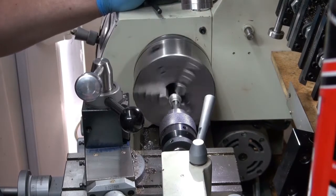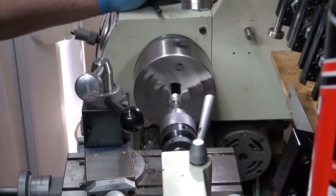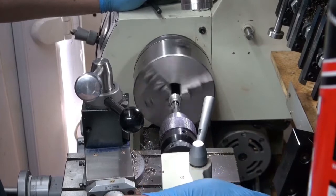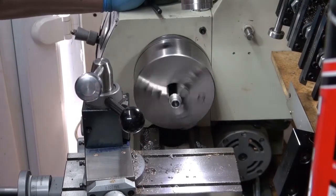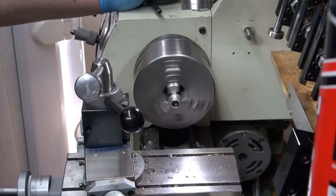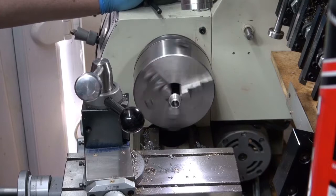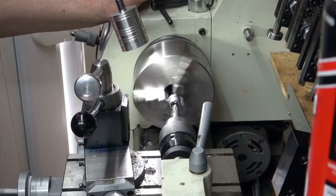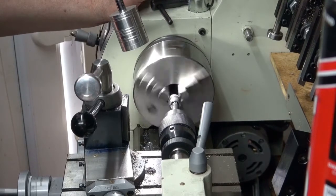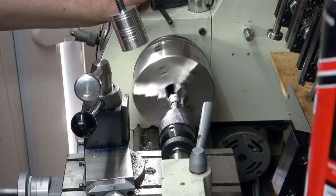We didn't get anywhere with that one. That's no good. I'll have to have a look at that and come back and see what the problem is. The other one romped through the material but this is not. It's cutting better now than it was before - it was rubbing before. I hadn't given it any back relief behind the flutes.